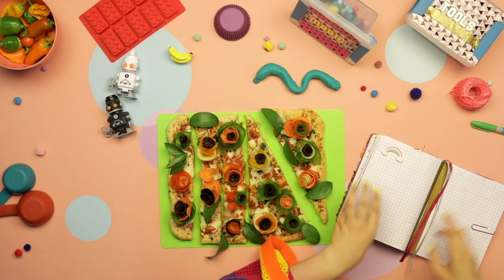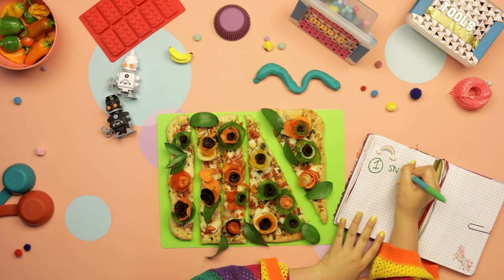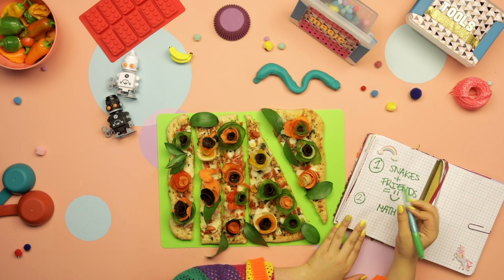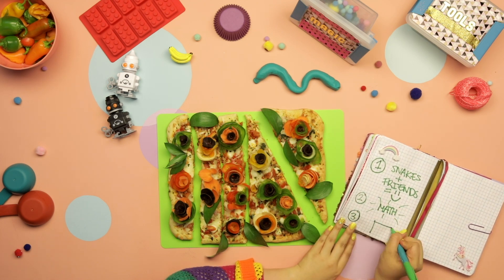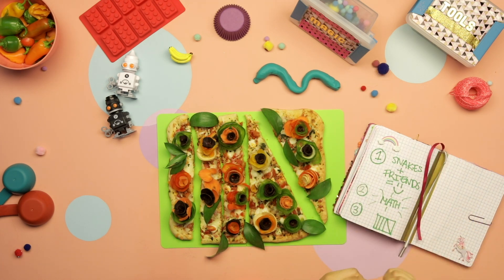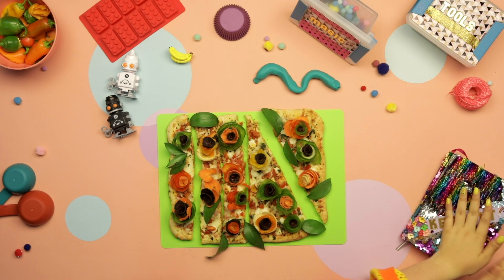Takeaways from today: one, even snakes need friends; two, math really is magical; three, I wonder how many more shapes I could make out of this pizza to help — there's a snake in the house, come downstairs immediately! Whoops, gotta go!